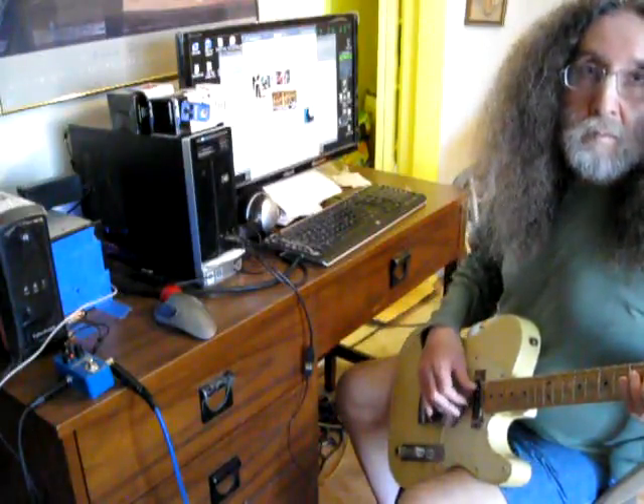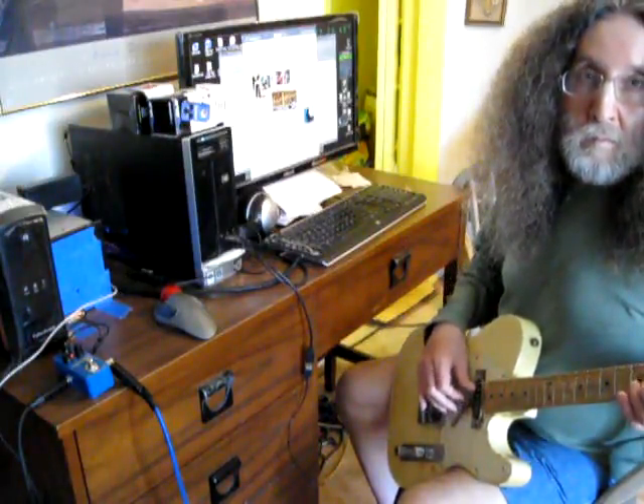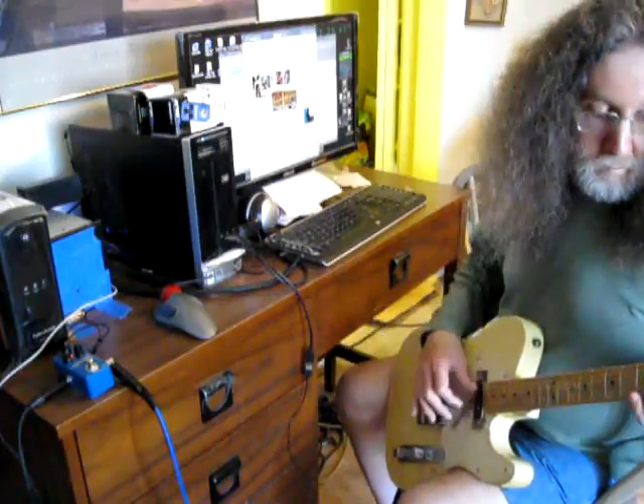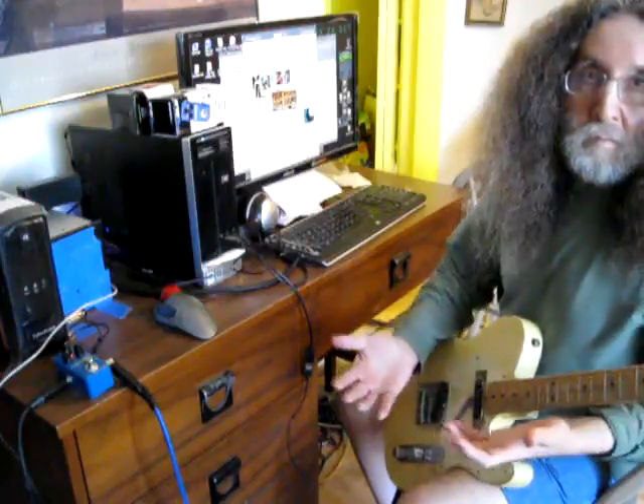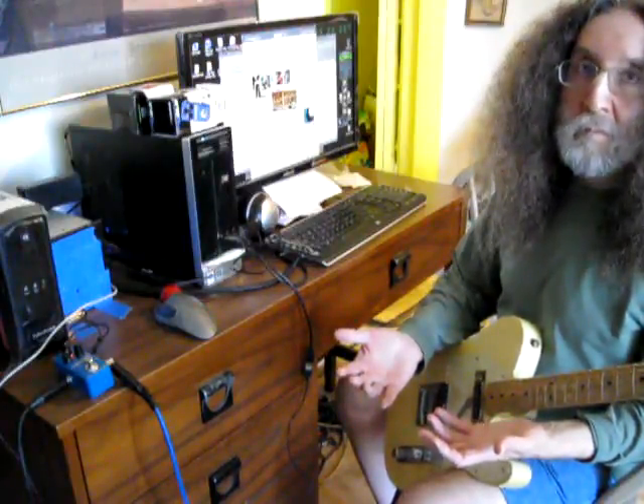Go ahead and pluck a string. As you can see, cycling the power off and on made no difference. It still behaves poorly.